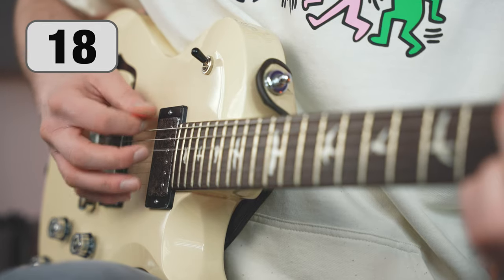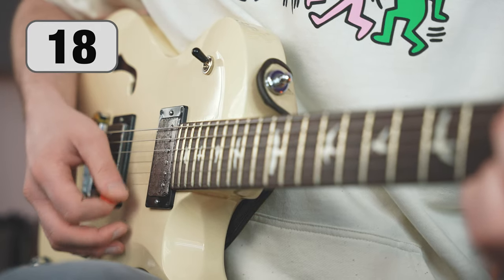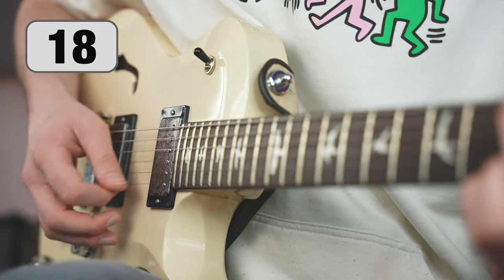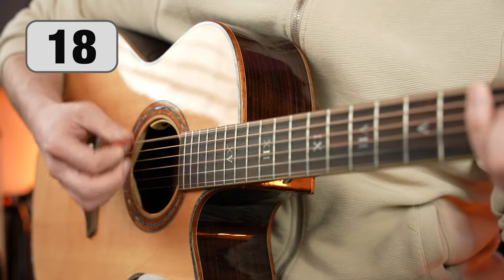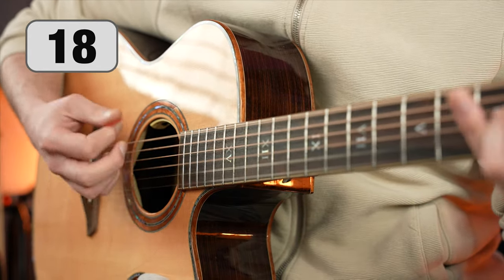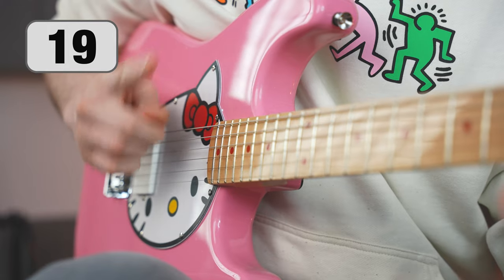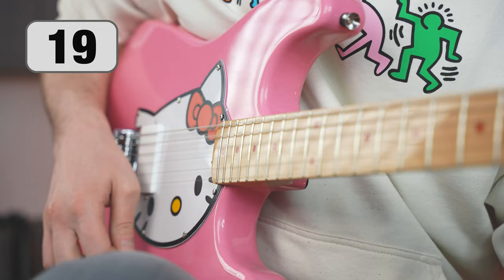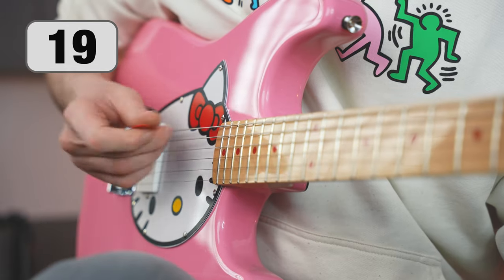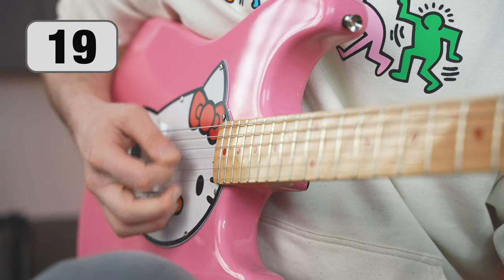Strumming doesn't always involve plucking all the strings at once — pay attention to this when learning new patterns. Regardless of whether you pick a single string or pluck all of them at once, try to limit the movement as much as possible. The smaller the movement you make, the faster you will be able to play.